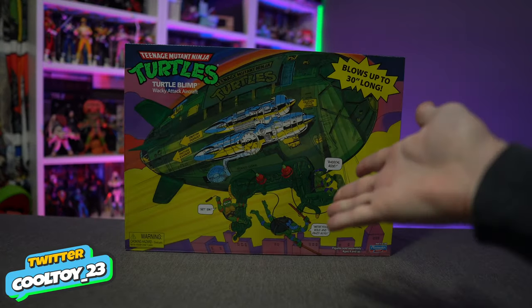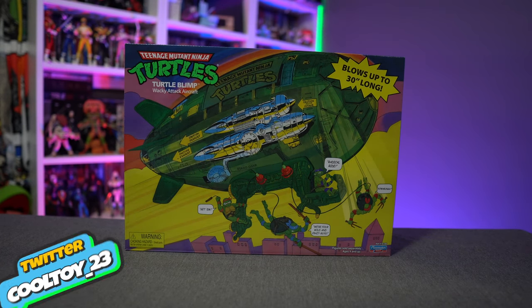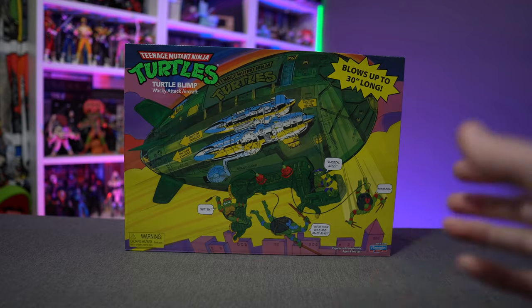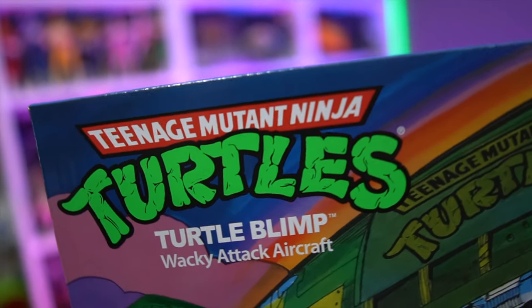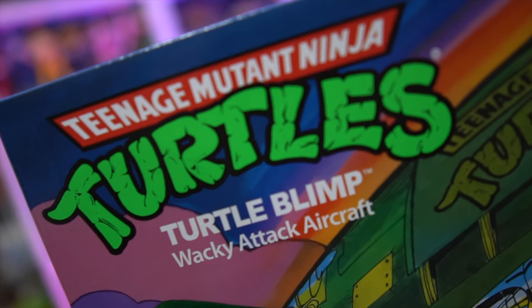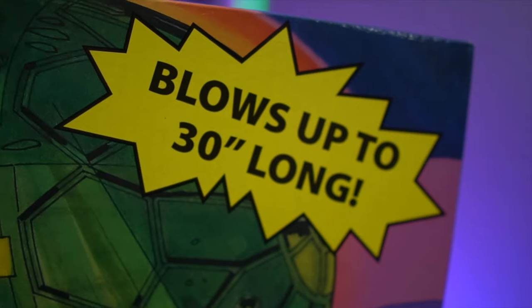Today on the channel we're going to be taking a look at the Turtle Blimp. This is the 2021 Walmart exclusive reissue — it's a bit of a mess to really describe honestly — but essentially this is the old Turtle Blimp that we all know and love with some subtle changes, or not so subtle changes, depending on how you look at it.